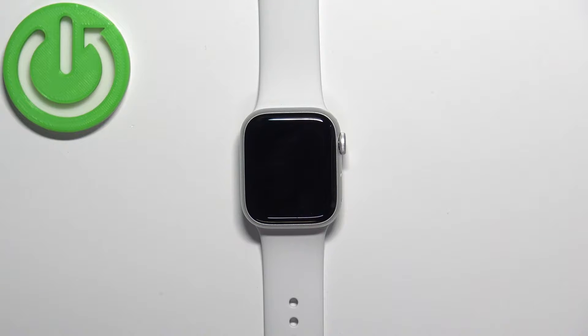Welcome! In front of me I have Apple Watch Series 8 and I'm going to show you how to check the serial number on this watch.